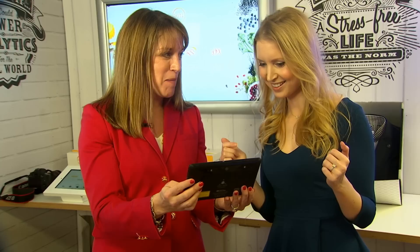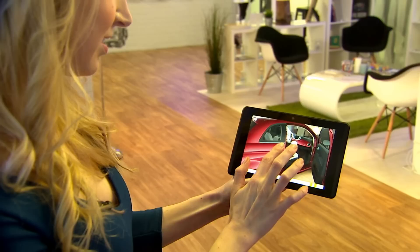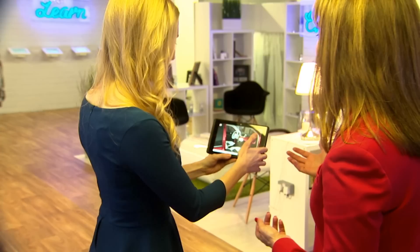Now inside the showroom of the future, you can buy a car by interacting with a tablet. It might just look like a car website, but it's different. You touch the door, pretend you're getting in the car — and suddenly you're actually inside a virtual version of the vehicle.